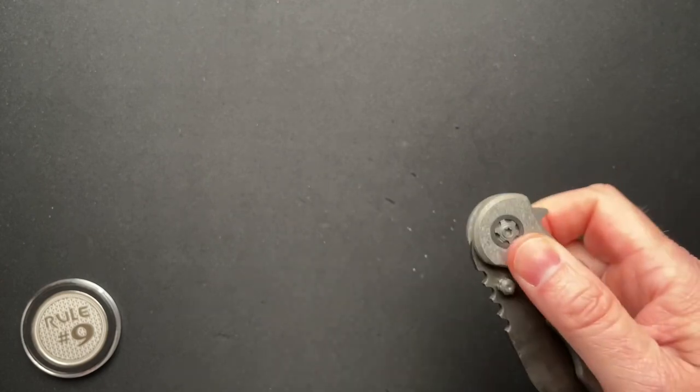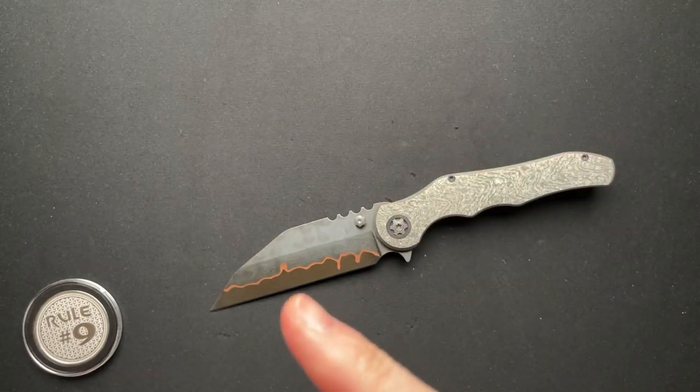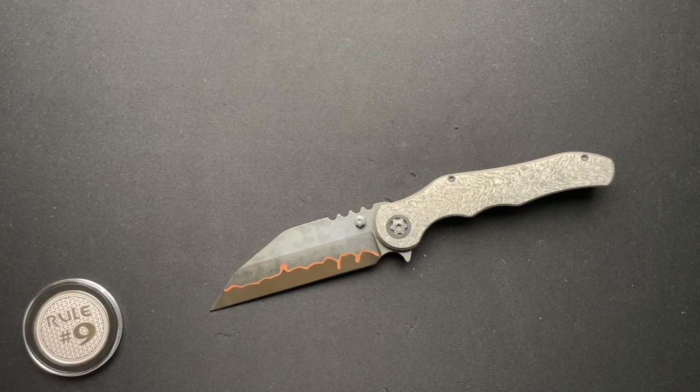So there you go. I will put a link up here to the live stream I did with Odin Customs, and a link to my Odin Customs playlist so you can go check out all of Anthony's other amazing Odin Customs. There's one more left in the box that I need to film, and that will probably be out tomorrow. Thanks guys, I greatly appreciate it.